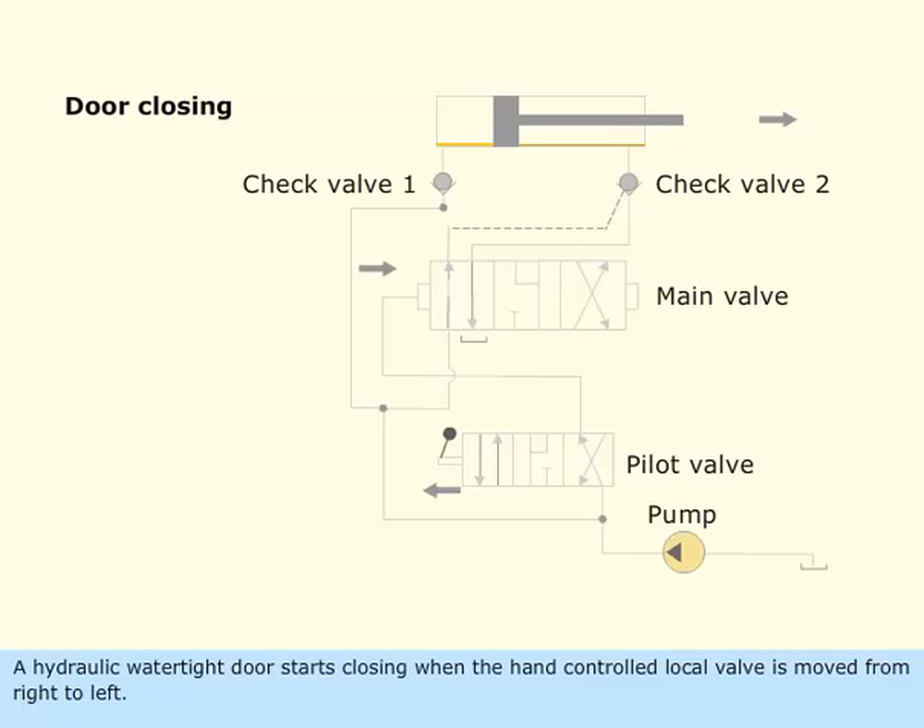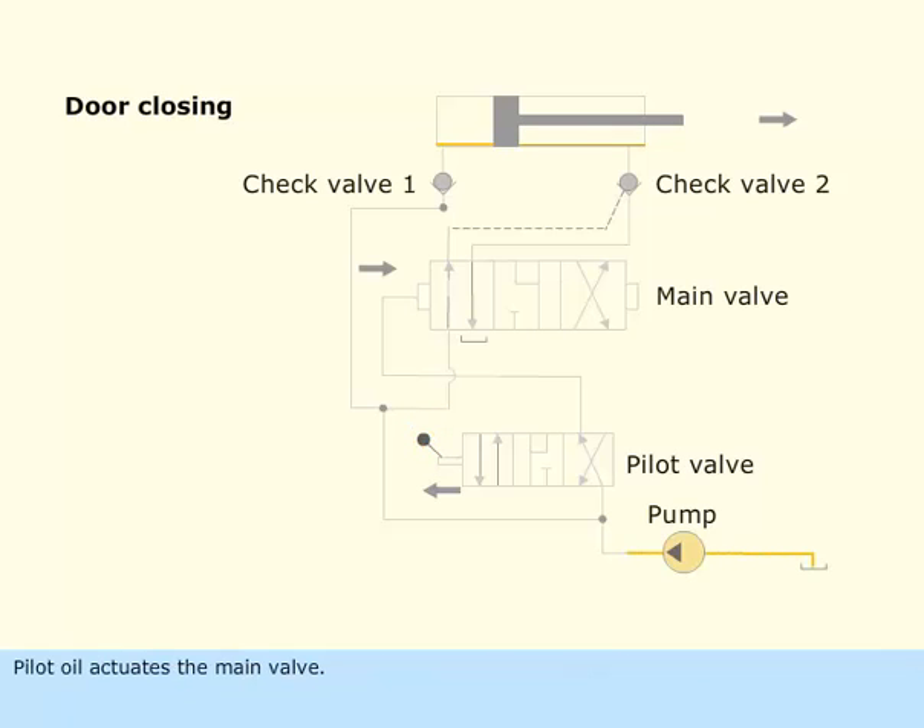A hydraulic watertight door starts closing when the hand-controlled local valve is moved from right to left. Pilot oil actuates the main valve, moving it from left to right. Pilot oil flows through the main valve to check valve 2, which holds the check valve in the open position.